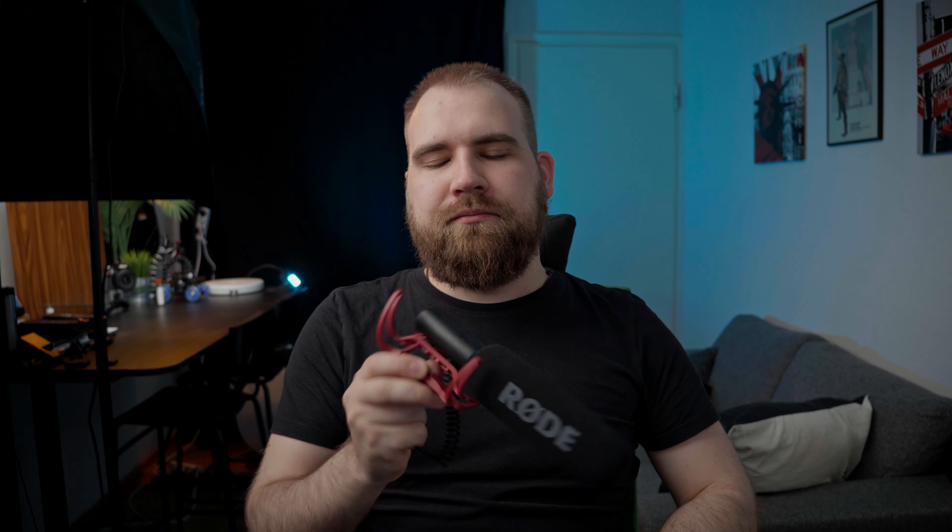For connectivity, you connect the VideoMic using the 3.5mm jack on the end of the hardwired 17-centimeter cable. It does extend up to 55 centimeters, but that will wear out the coil. The big redesign — and the name Rycote in the mic's name — relates to the shock mount the microphone sits on: that plastic red thing you see. It works very well, and Rode has continued to use this same system in their microphones today. At the bottom of the shock mount is a cold shoe mount, which also houses a 5/8-inch screw hole, so you'll need an adapter for most camera accessories or mic stands.